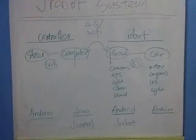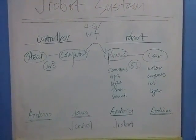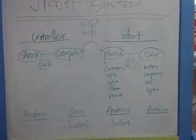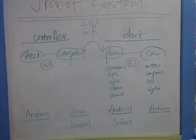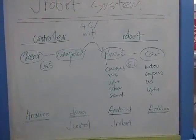The steering wheel is just an Arduino board with two ports. The computer runs a Java program called Jade Control. The Android phone utilizes on-board functions like cameras, GPS, light, etc., and runs an Android application called Jade Robot. On the car, it's an Arduino board again, bundling all other functions like the motor, compass, ultrasound, and light, etc.